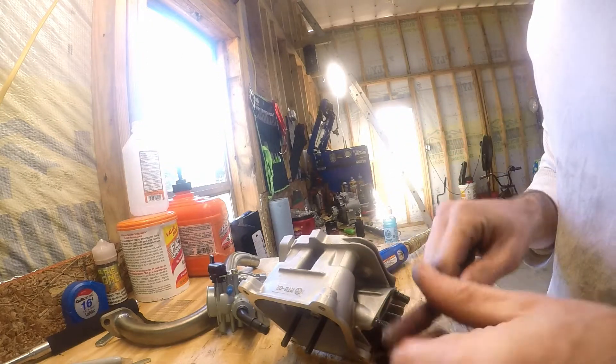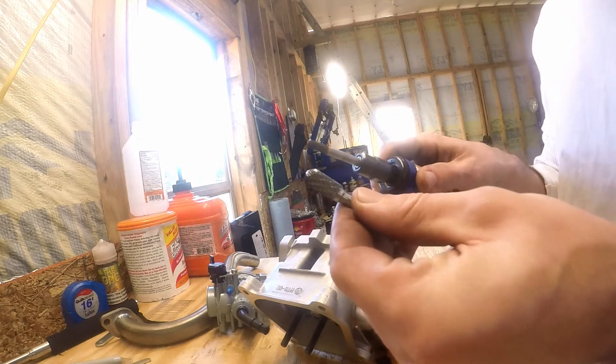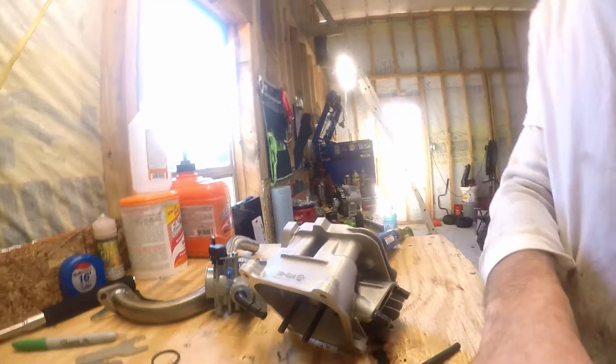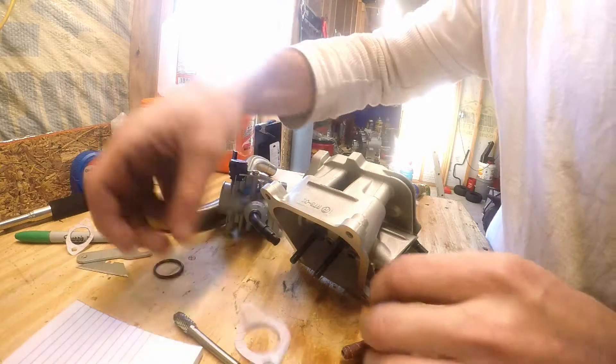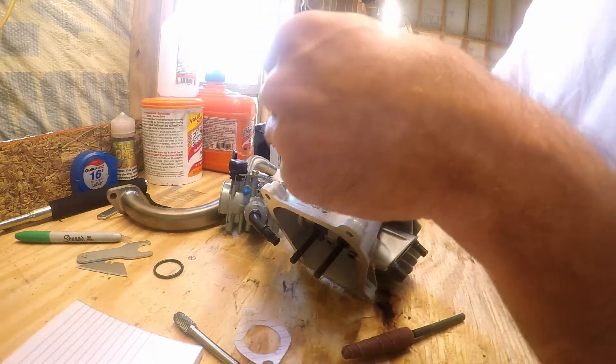We got some little sand rolls here, some carbide bits. I've already made these little paper templates, so this one goes here.